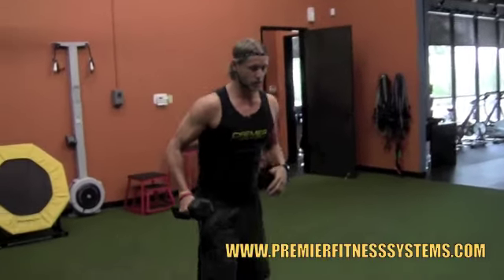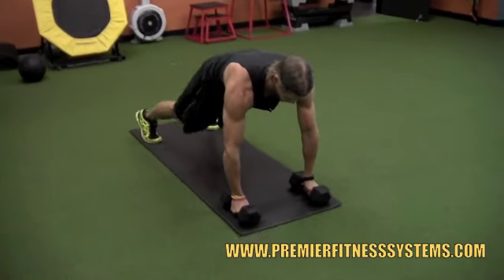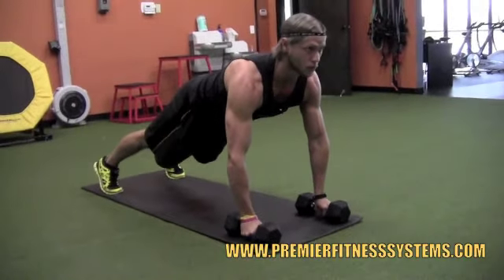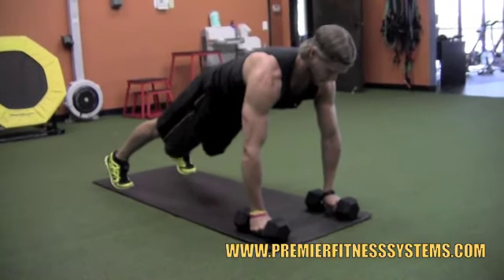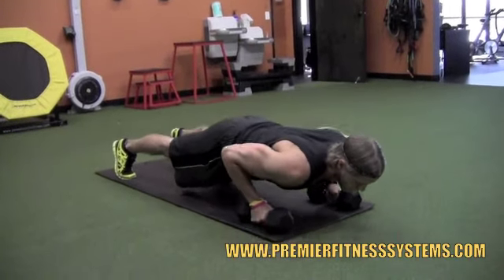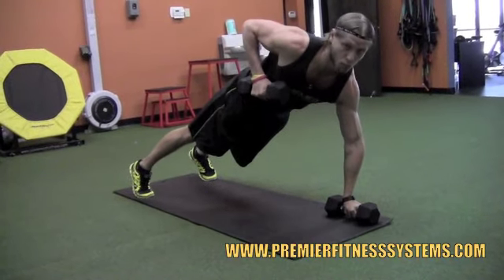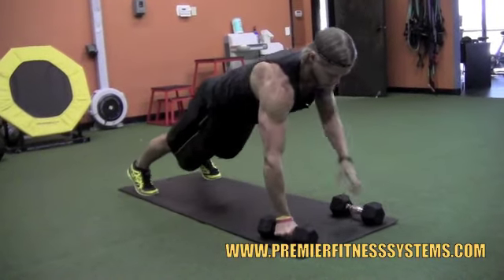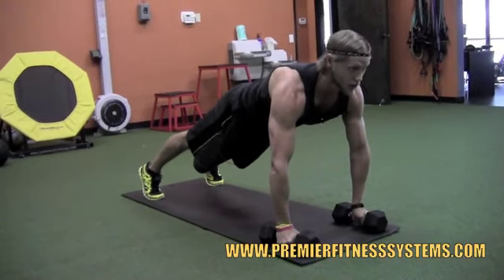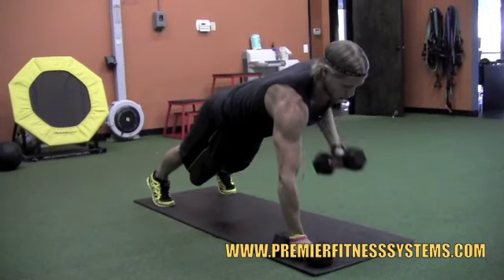Once you do the 12 reps, you're going to go down, get both dumbbells, get into push up position, feet wide about shoulder width apart. Make sure that your butt's up, you have a flat back, you keep your chin down. You're going to go push up, down, and when you come up you're going into a row — pull back, squeeze, keep that core tight. It works the chest, shoulders, the core. Squeeze your legs and your butt, come down, up, row to the other side.